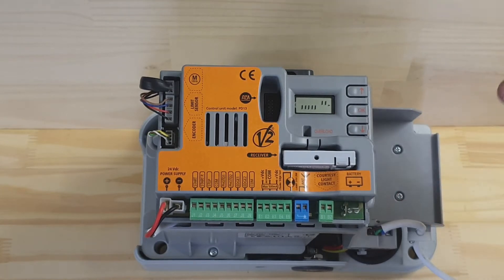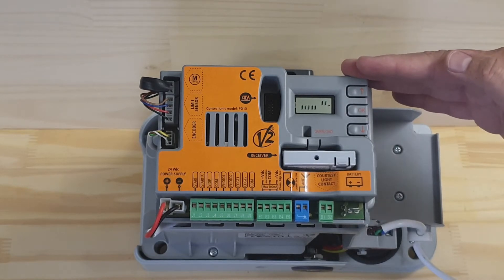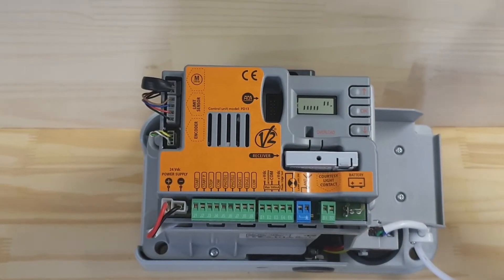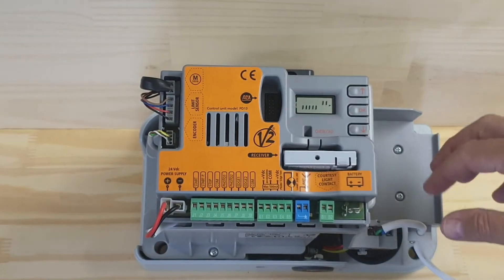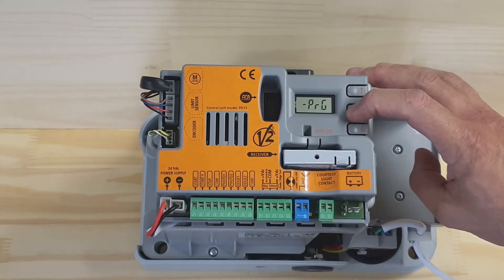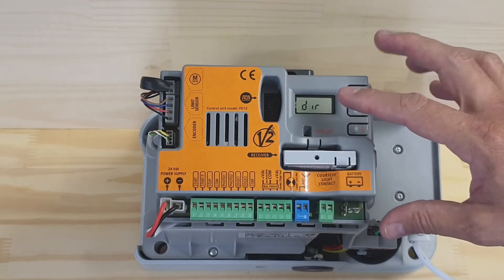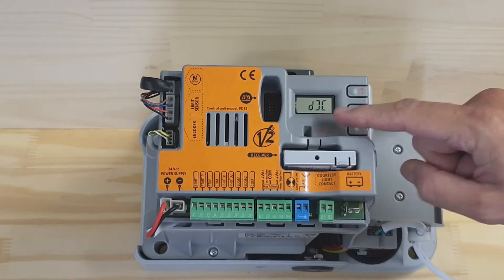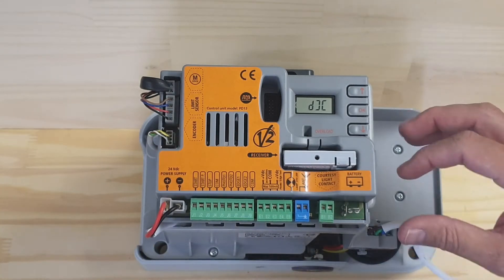The first thing you want to do is decide which side of the gate the motor is on — whether it's on the right hand side of the driveway looking out or the left hand side. Go into the programming menu where it shows the direction. Press OK, and DX is for a right hand mount, SX is for a left hand mount.